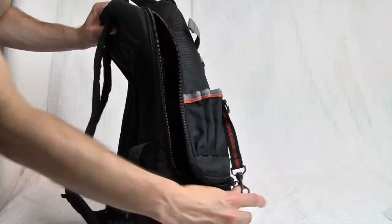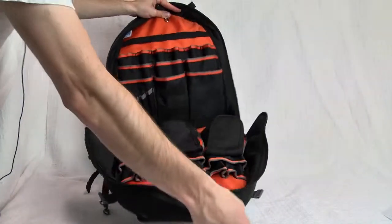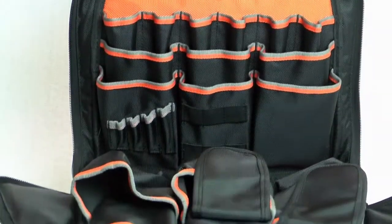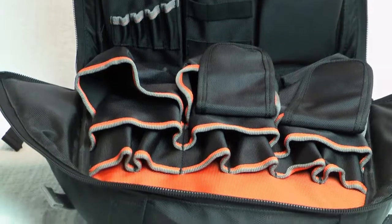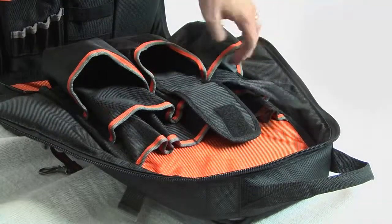Perhaps the most notable feature though is the notched zipper track that allows the bag to completely open all the way, giving you a quick organized visual to everything you're carrying. Plus, Klein was sure to add a high-vis orange accent color to the interior of the bag to allow a visual contrast to what would otherwise be a black hole of various tools.